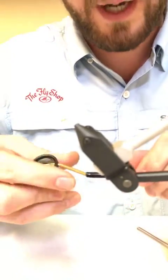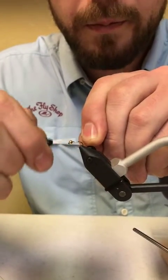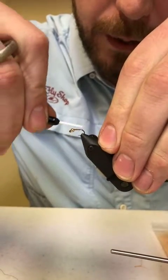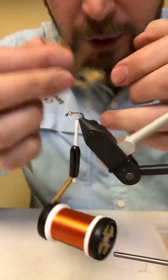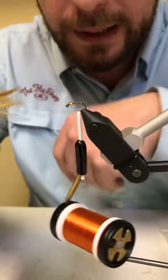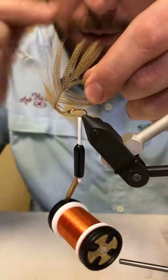We'll start our thread — this is 70 denier burnt orange. Make sure that little slot is in there right and start your thread. Work your way back to about where that hook bend starts. I'm going to select my tail fibers near the tip of the feather, because towards the bottom it gets kind of marabou and webby — I don't necessarily want that. I want them to splay out, so I'm going for up towards the top, ditching any broken tips.